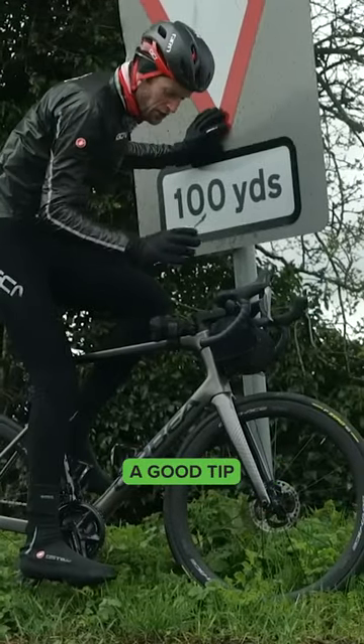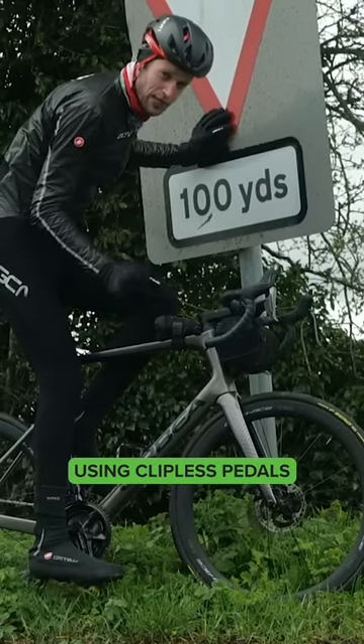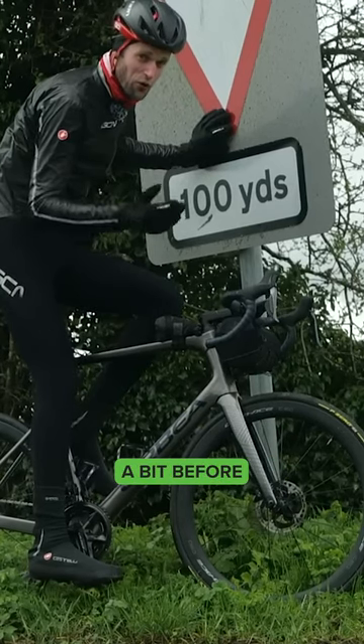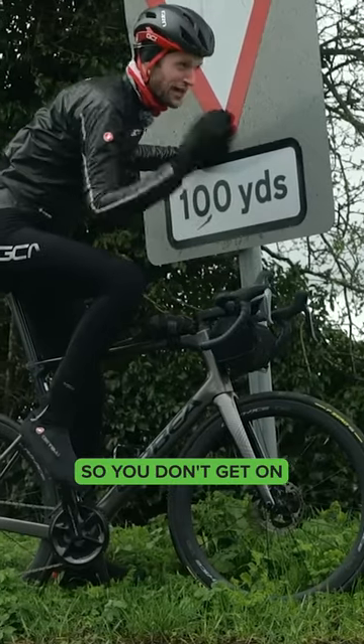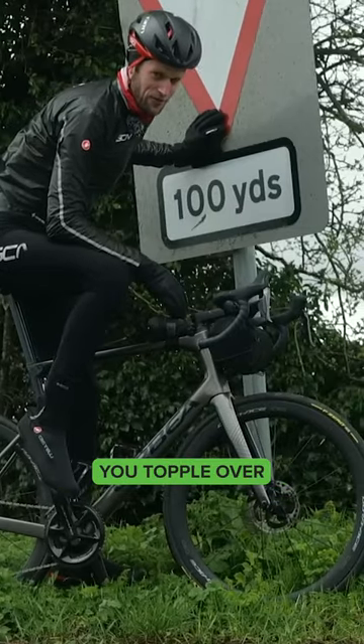If you are on your first ride, a good tip is to keep it in the back of your mind that you're using clipless pedals. When you come up to a junction, get your foot out a bit before, or even start to think about getting it out before. You don't want to get to that junction, have to stop, and not be quite used to getting the foot out — that's when you topple over.